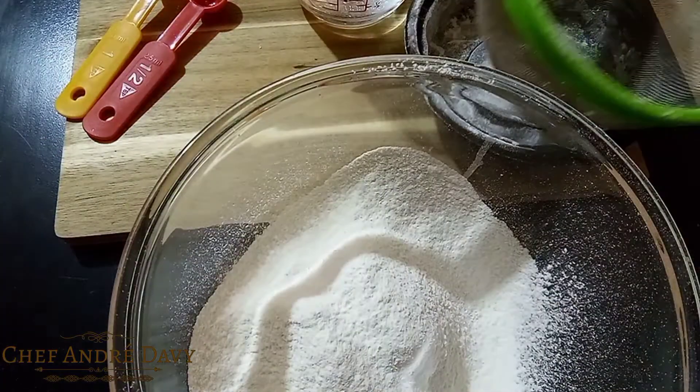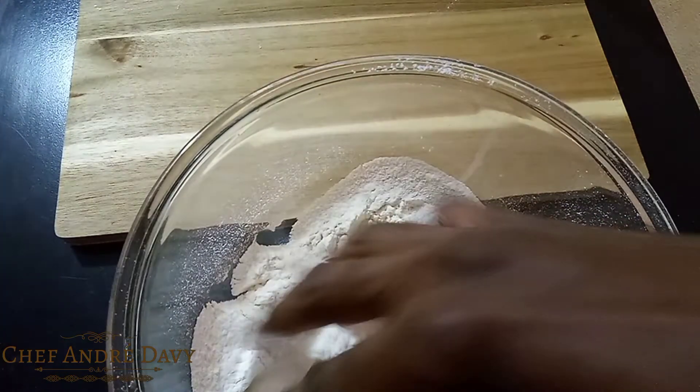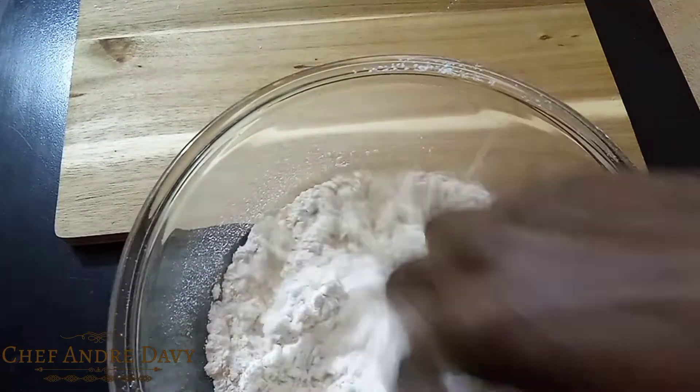What I'm gonna do is just go ahead and put some water in little by little, and we're gonna knead this in. We want to make a nice soft dough.